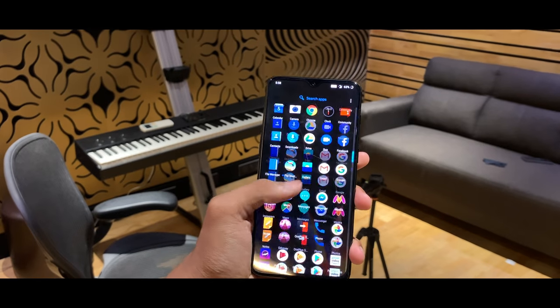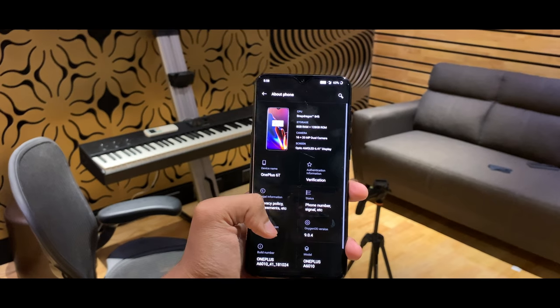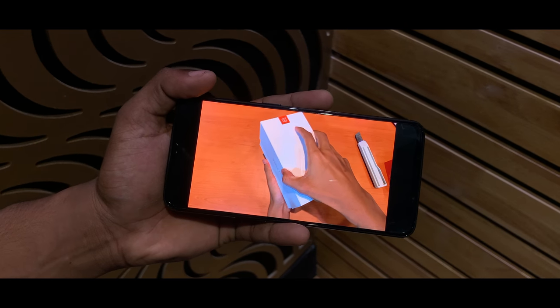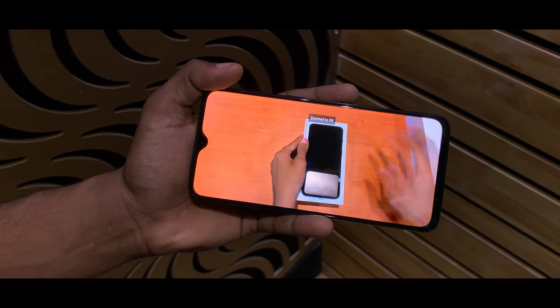If you need all-day battery, you can use it for gaming for a long time — the purpose of this phone is the best. But if you can't afford the S9 Plus, Pixel, iPhone XS Max, then the OnePlus 6T is a good option.